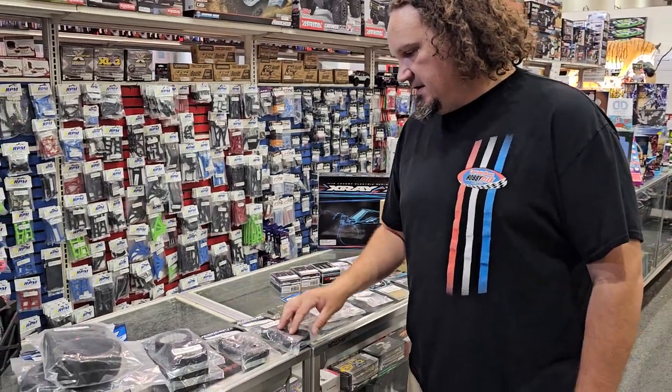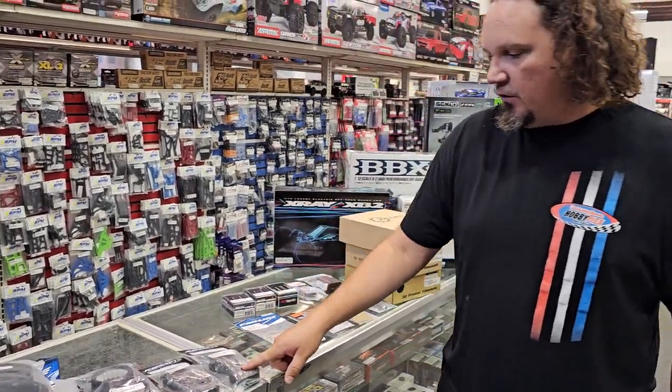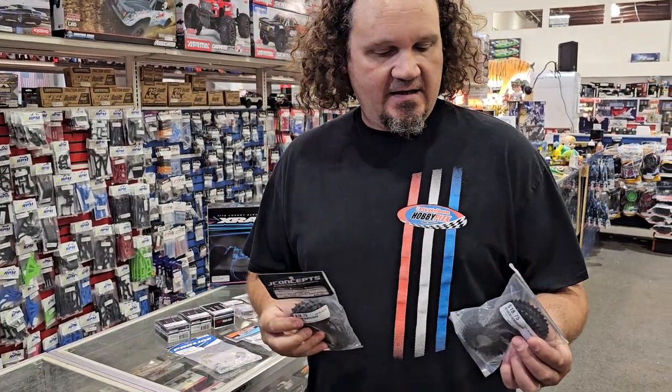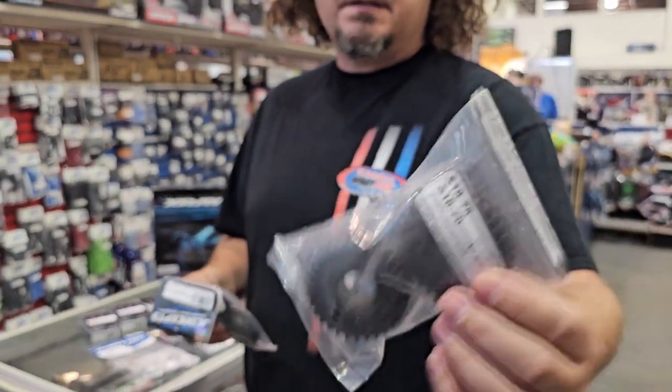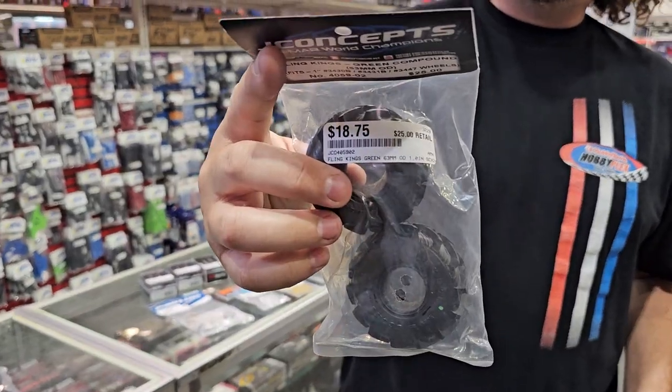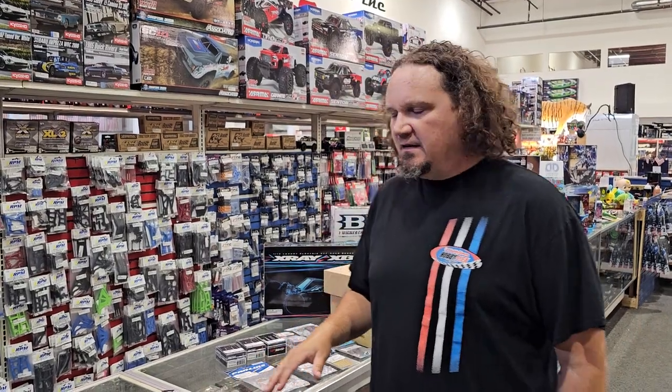Some more J-Concepts stuff came in — Fling Kings and the Holds. These are for your 1/24th scale crawlers, and they're just little miniatures of their bigger 1/10th scale cousins. Remember, we're going to be doing monster truck racing on Tuesday nights alongside our mini racing. We've got Ruptures and Tusks also coming in hopefully this week, and then we'll have everything.